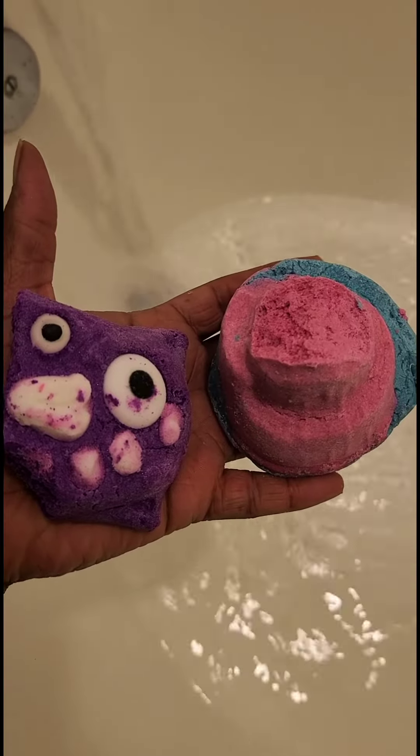I have some Lush bath bars and bubble bars — I'm just going to treat myself to a nice bath. The kids are in bed, so this is my treat for myself. Look at those bubbles, it smells so yummy too! I dim the lights and just soak in the tub for at least 20 minutes. I'm grateful to be in this moment. Good night.